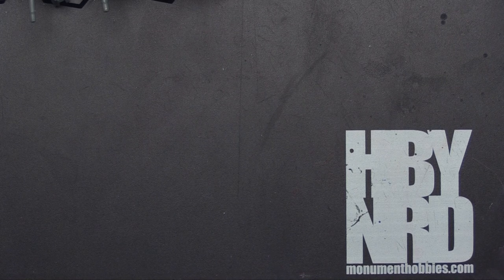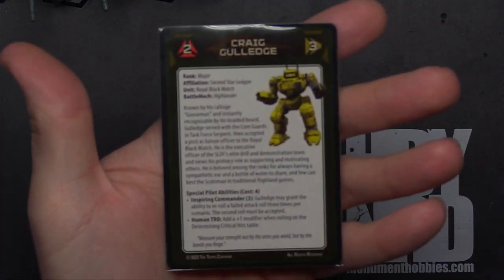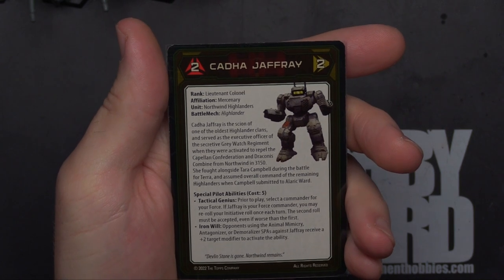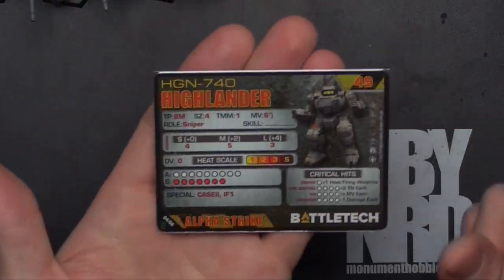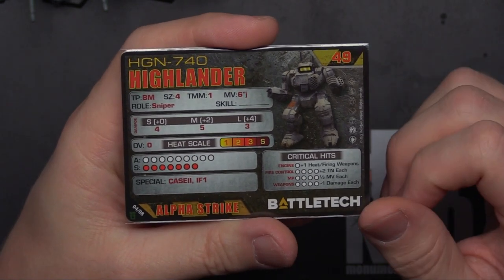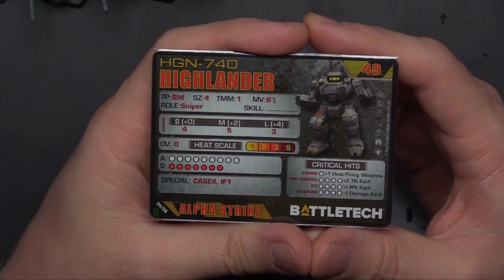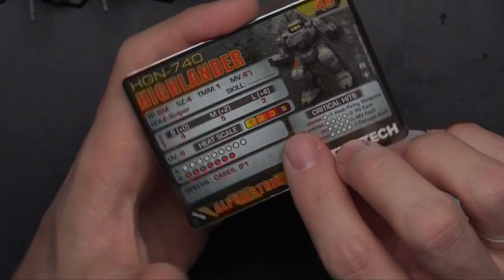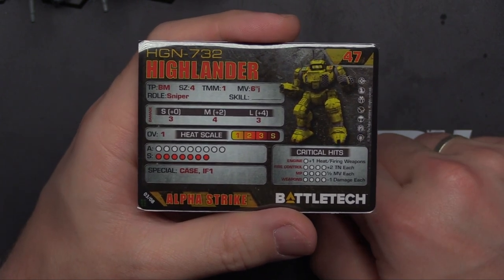Last but not least, we've got the Highlander. We've got Craig Gulich, Second Star League Royal Black Watch. And then Kadah Jaffray, Mercenary Northwind Highlanders. For his unit card, this bad boy comes in at 49 points — the Highlander 7-4-0, usable only in the Ill Clan and Dark Age eras. TMM-1, 6 Jump, 4-5-3 for damage, and a mega load of life — that looks like 16 HP. Case 2 and Indirect Fire.